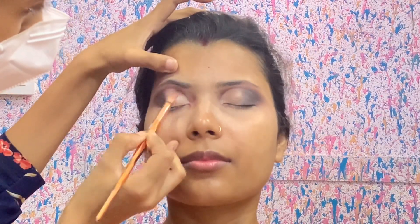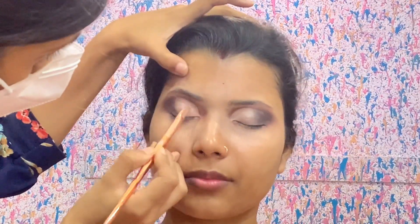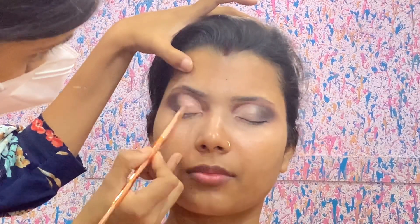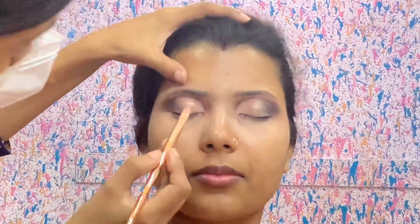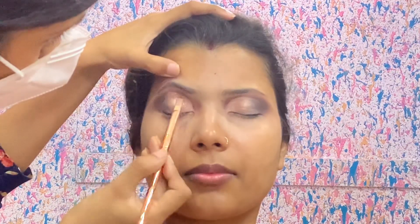Now I am taking a silver color from the Wet and Wild eyeshadow palette — there is also a golden color and a peach color, which I will show you on screen. I am applying these shades over the concealer on the lid. Eye makeup is very easy to make. My hand is fresh, so I will show you how to do eye makeup. It's a good turnout — if you practice your eye makeup, it will get better.